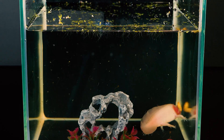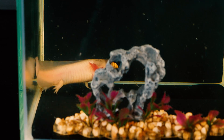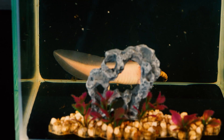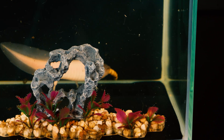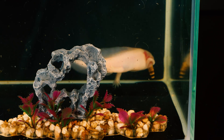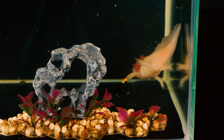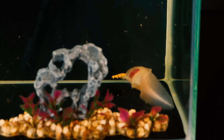By the way, the main feature of the axolotl is that, like Benjamin Button, it doesn't age at all. It can live its whole life as a larva, and this does not prevent it from living a full life — hunting, reproducing, producing new axolotls. This amazing ability to reproduce in the larval stage is called neoteny. Translated from Greek, 'neo' means young and 'teny' means stretch.